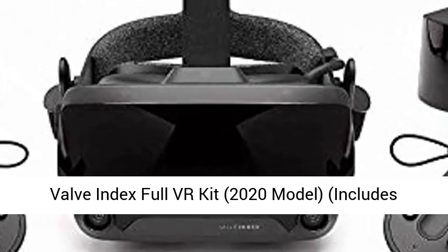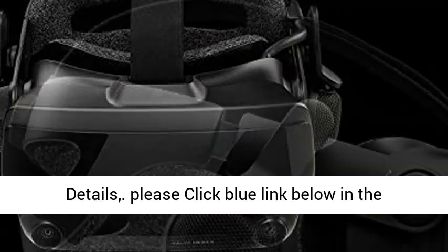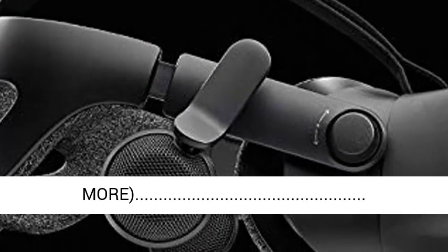Valve Index Full VR Kit 2020 model includes headset, base stations, and controllers. For more details, please click the blue link below in the description.